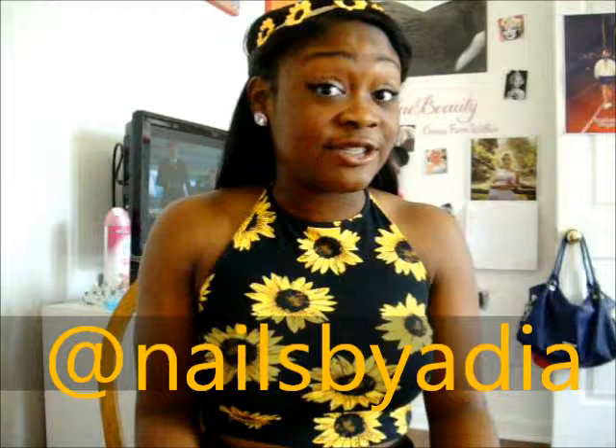Alright guys, I hope you like my video. If you want to see more of my nails you can follow me on Instagram at nails by idea. I've been posting a lot lately but I think I'm going to start posting more pictures of my nails again, so these will definitely be on there. Also, if you like this video, like it, comment, and subscribe to my channel. I'll see you guys next time. Peace!